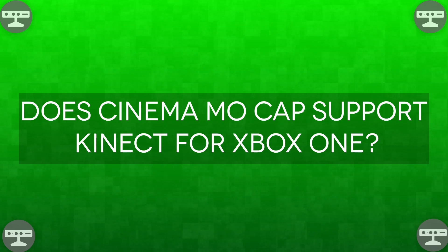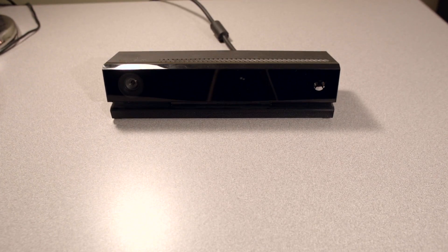Does Cinema MoCap support Kinect for Xbox One? You bet it does. Just like the first generation Kinect, the Xbox 360 version and the Kinect for Windows version are actually the exact same piece of hardware, just branded a little differently. They did the exact same thing again — the PC Kinect and Xbox Kinect are the exact same thing. You just need an adapter for the Xbox Kinect again, but this time it's a bit more expensive. You can't get it on Amazon; you have to order it off Microsoft's website and it's about 60 or 70 bucks. I'll link that too if you want to use your Xbox One Kinect with Cinema MoCap.